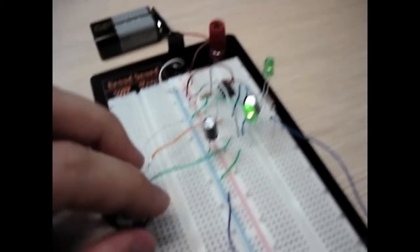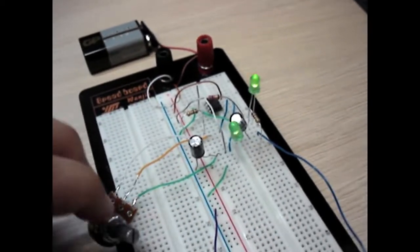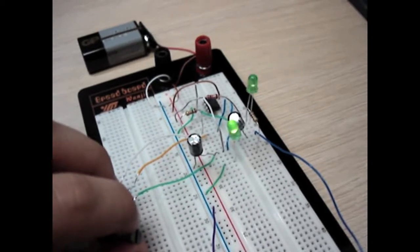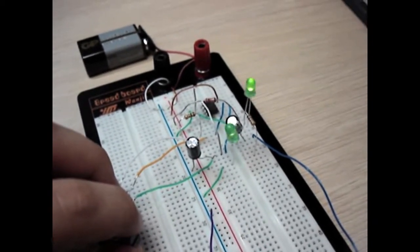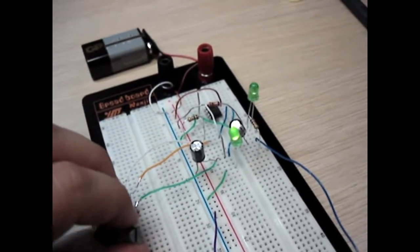So, it works. Very slow, very slow, and fast. Too fast, maybe.